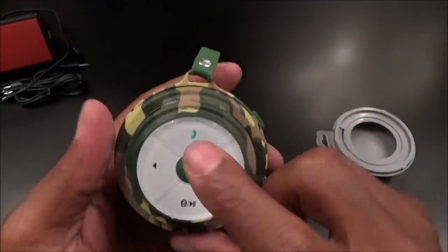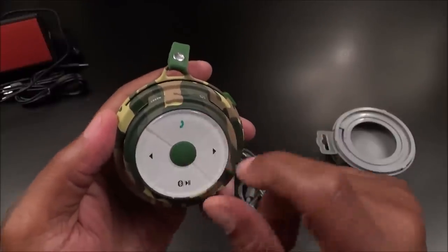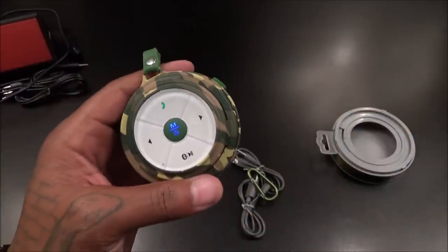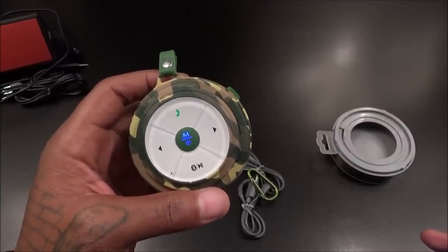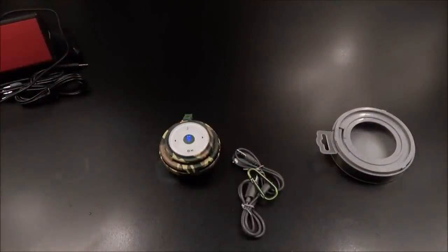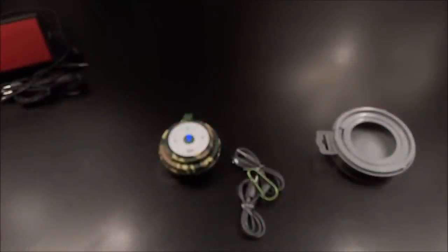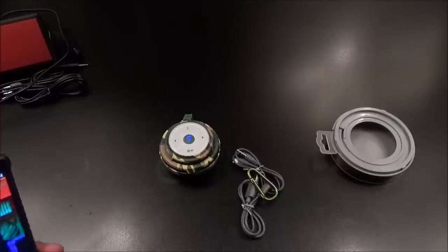There are nice tactile buttons on the front: call button, play/pause, Bluetooth pairing, and track skip. Power button is also there. This one is fully charged and already in pairing mode. It paired up to the LG G4 just like that — very fast. Let's do a quick sound test. I use a SoundCloud track specifically so copyright won't block the video in certain regions.